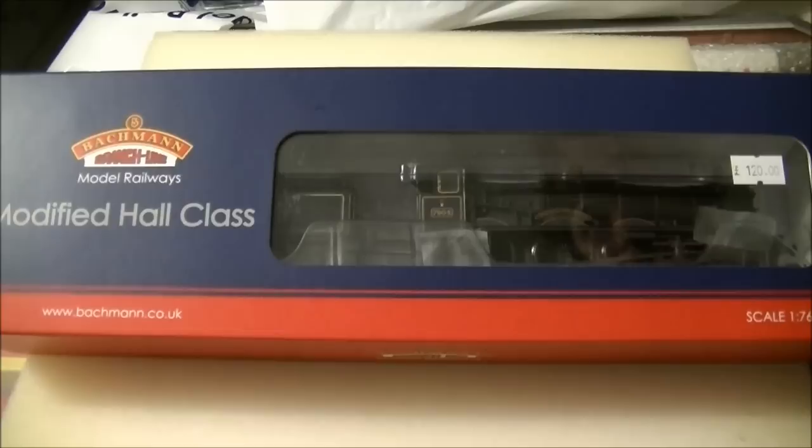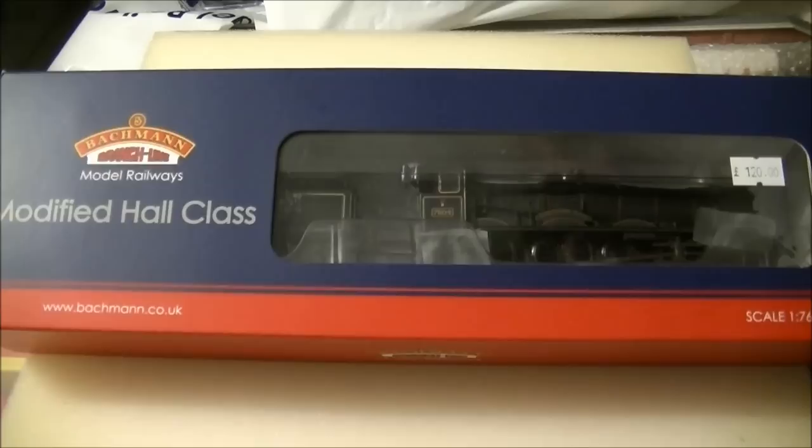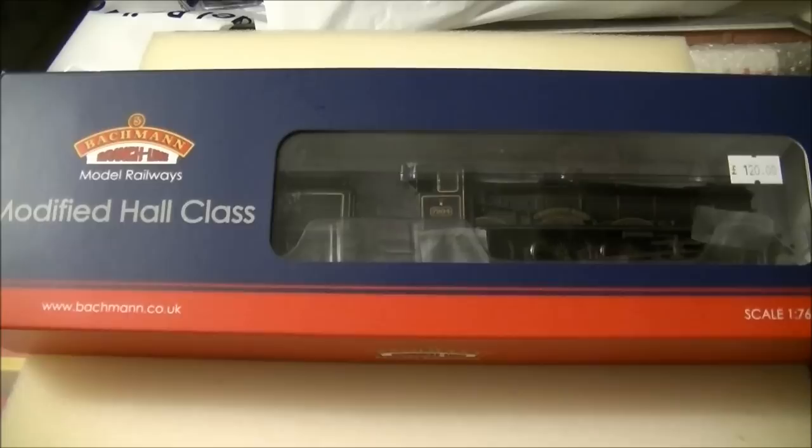Back in 2011-2012 the model was announced and in 2013 the first batch arrived. The first batch had a fair few errors, including the running plates, steam pipes, some of the railings and also the super heater. Bachmann very kindly recalled the models that had been released to people who wanted them returned and have since made many modifications, though sadly a few errors remain, as will be seen in this review.